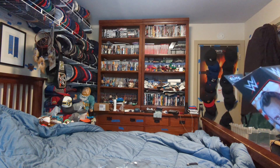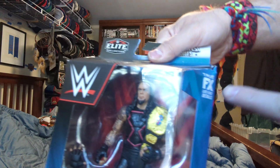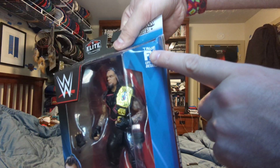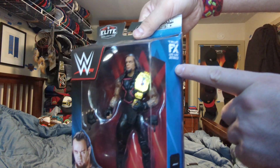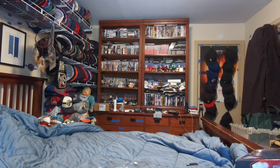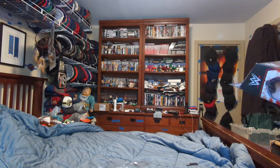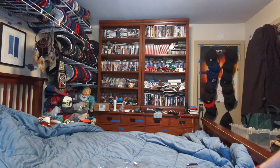One of my parents is going to help me open it. It comes with true FX lifelike details of all the Elites that I've been getting. That has been a quick unboxing for a Batman Arkham Trilogy game for the Switch and a Greatest Hits Undertaker Elite figure. Thank you for watching, like, comment, subscribe, and I'll see you on the next one. Goodbye.